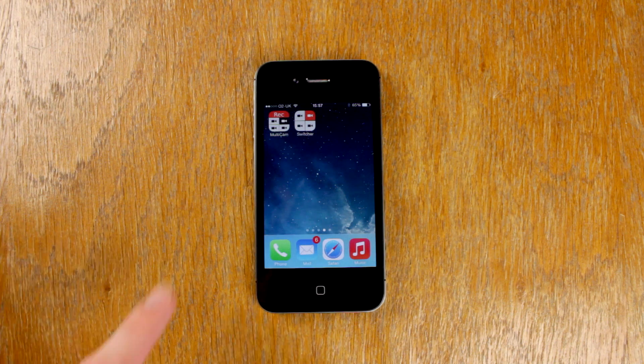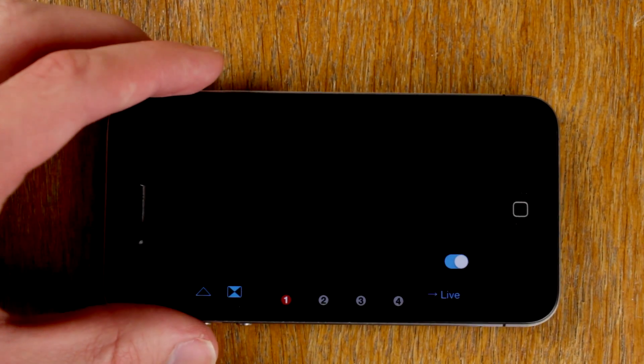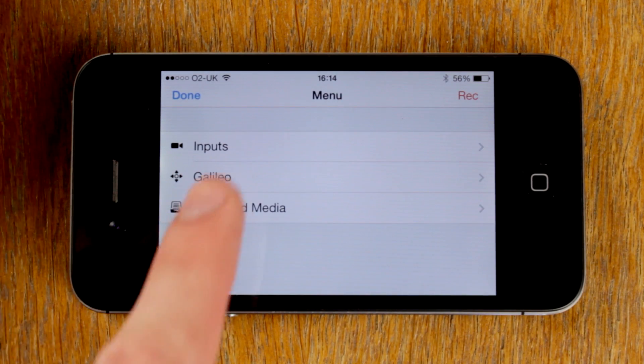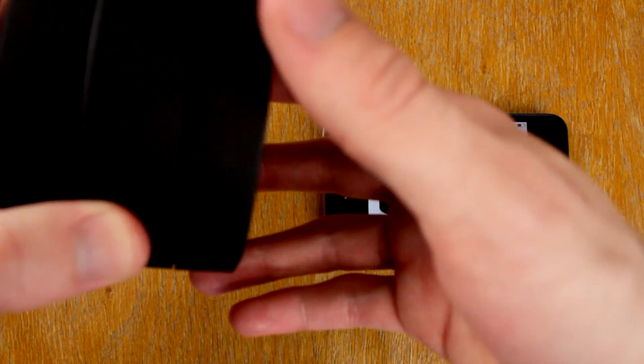Let's start by taking a look at Multicam. First, open Multicam on your iPhone and tap the triangular button in the bottom left to open the main menu. There you'll see the Galileo option. As shown on the screen, twist the Galileo to connect. Make sure that the Galileo is charged first.